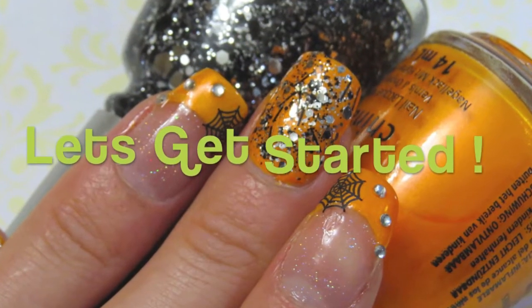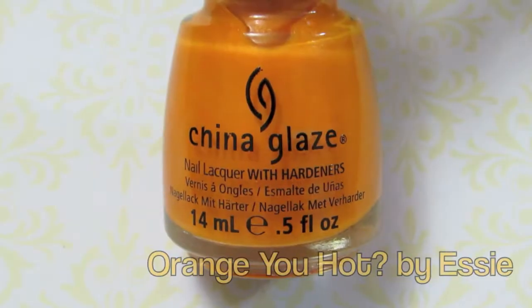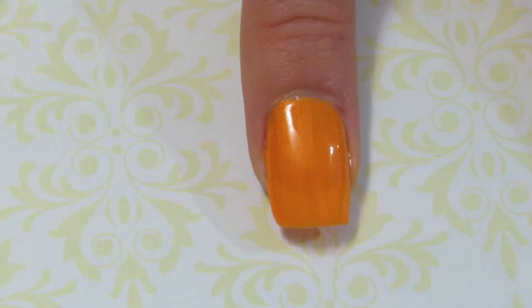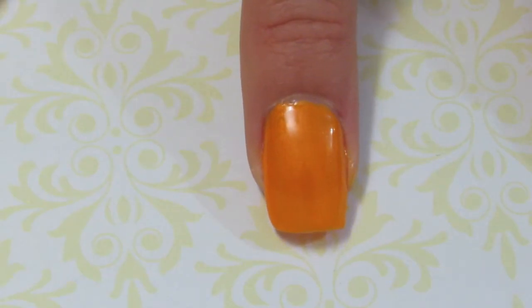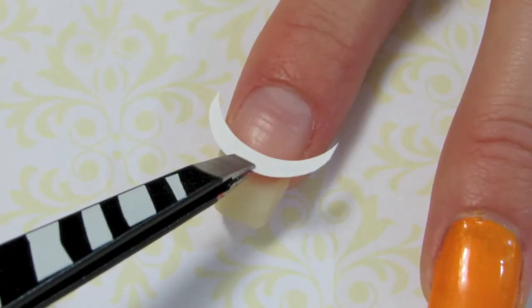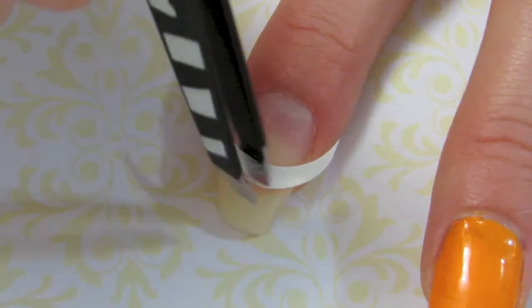Let's get started using an orange polish — paint two coats on your thumb, middle finger, and pinky. Then using tip guides, place one on your index finger.